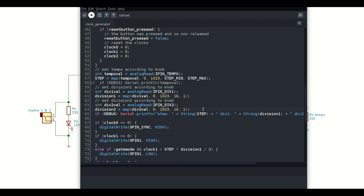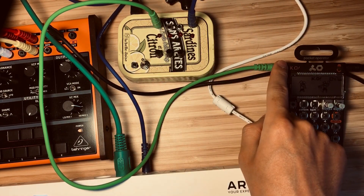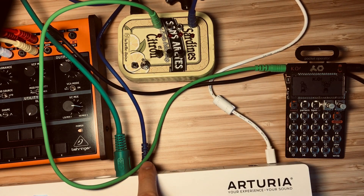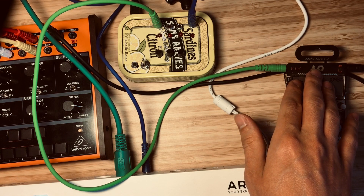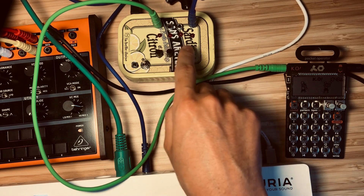That's basically it — thanks for watching. Let's have a jam. The sync out is connected to the Pocket Operator, and rhythm one and two are connected to the Arturia Keystep, which controls the Behringer. The Pocket Operator will play a steady beat and the sequence of the Keystep will move forwards in a polyrhythmic manner depending on how I turn these knobs.